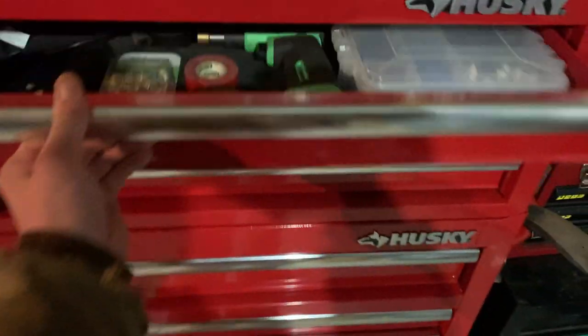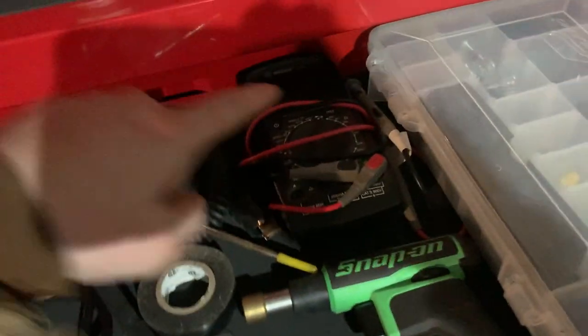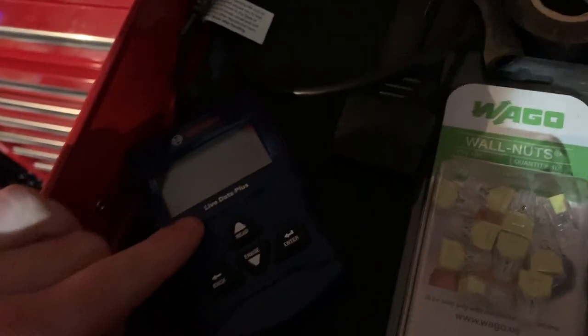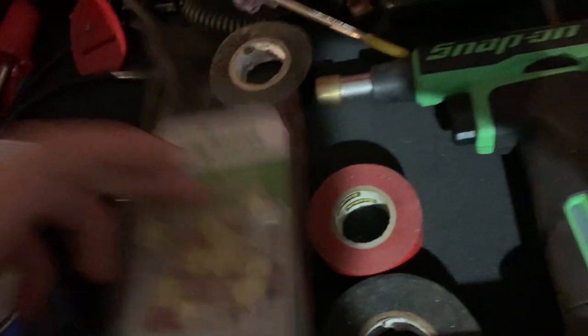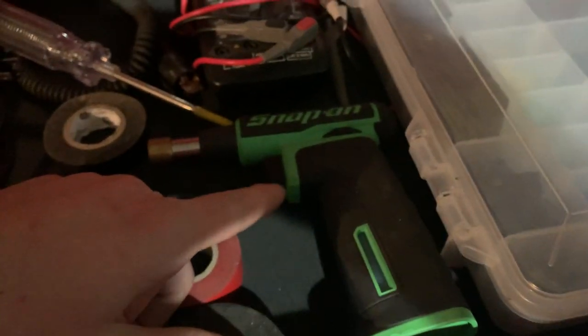This side is my electrical drawer. I've got my soldering iron, test light, Bosch multimeter, and my Bosch OBD reader that my parents got me for Christmas several years ago — it works fantastic. I've also got these cool little connectors you just push in with no twisting, electrical tape, my Snap-on butane torch, and a whole bunch of connectors, insulators, and heat shrink.